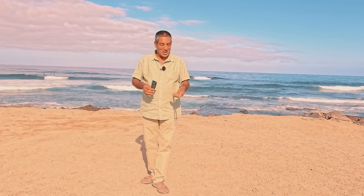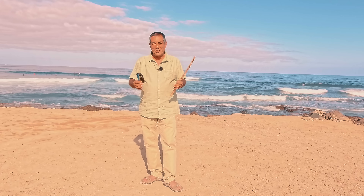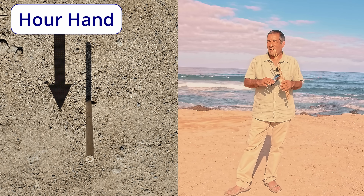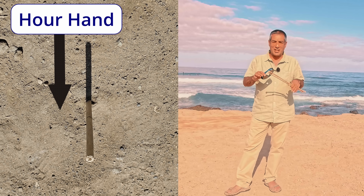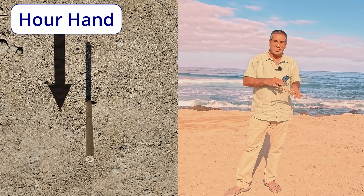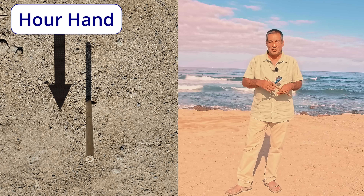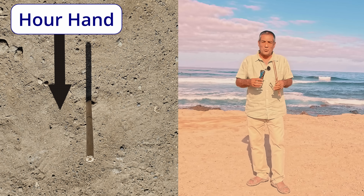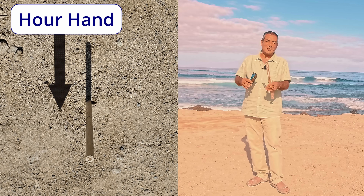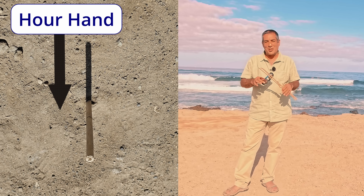If you can see a shadow on a stick then you must be able to see the sun. So you can just imagine pointing the hour hand of a clock at the sun, and if you're in the northern hemisphere, halfway between the hour hand and 12 is roughly south. If you're in the southern hemisphere you just reverse that process. Job done. And that would give you enough to work with in a survival situation.